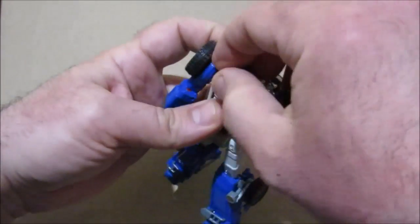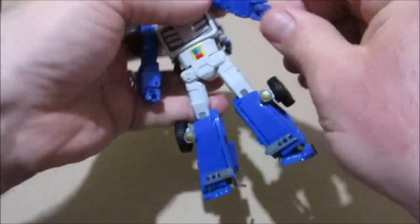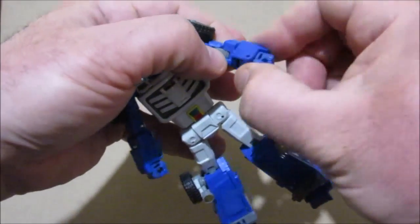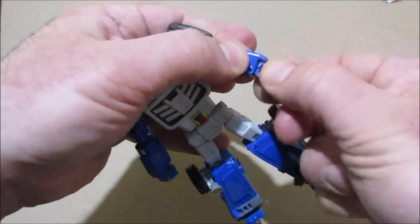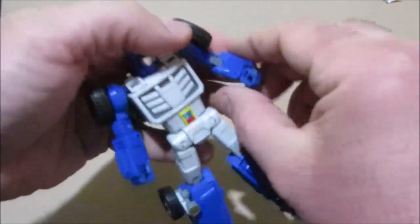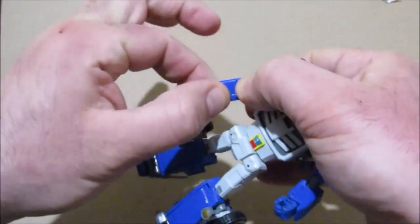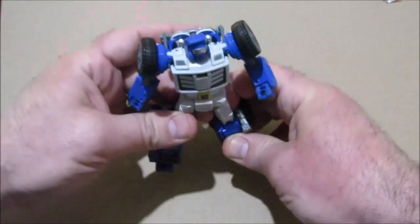Rotate the head. The arms have a bicep swivel and there's a forearm swivel for the transformation, plus a fist swivel too. That takes care of that — bicep, forearm, and there you go.